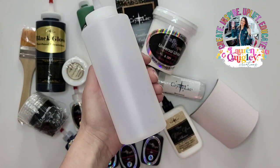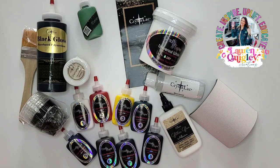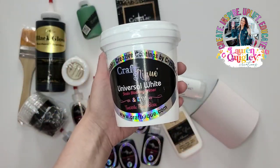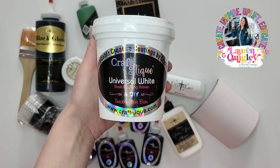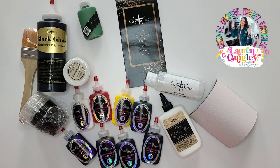Next we have the Squirt Bottle, which you can put your Brighttone into for easy application. Next we have the Universal White, which is a primer for your tumbler. You want to use this because it inhibits rust — you want to make sure that your tumbler is nice and prepped and ready to go.